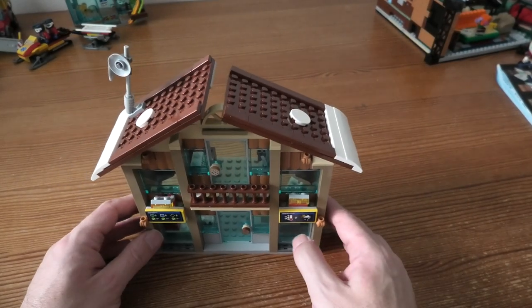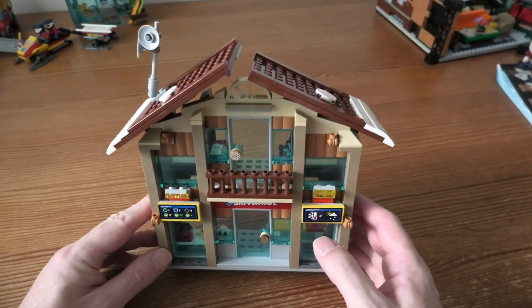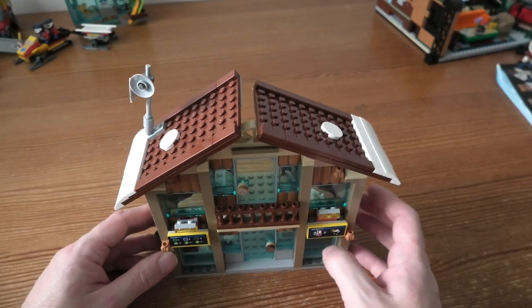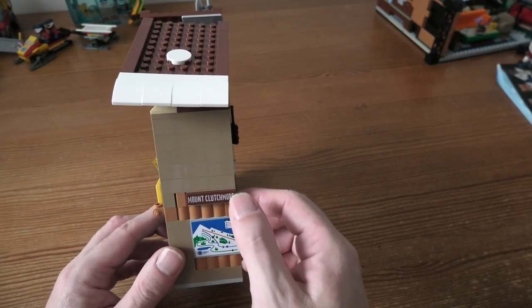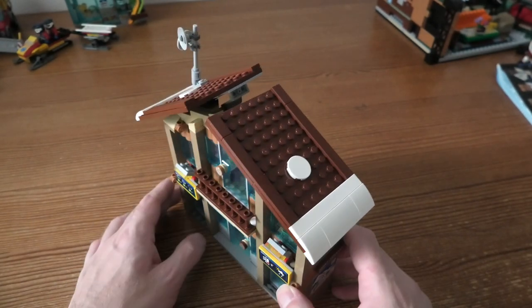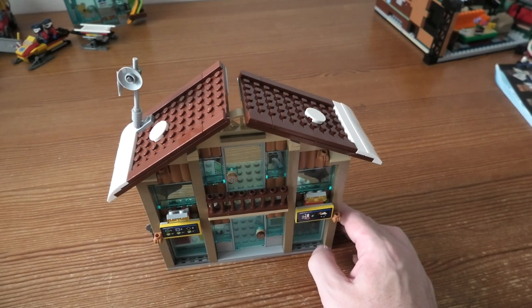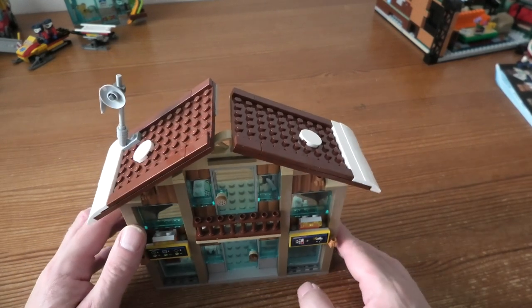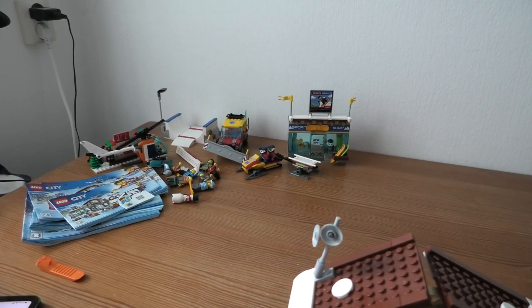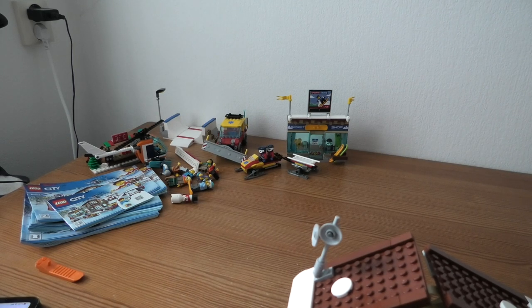This was a fun set. The fun with LEGO City is that you can build them pretty fast and they are pretty easy to build. This was a pretty fun thing to build. I can say: buy it if you like it — it's winter here in Sweden anyway. If you like LEGO City, buy the stuff, that's for sure. I hope you liked this review — please let me know what you think. Thank you for watching and have a nice day!